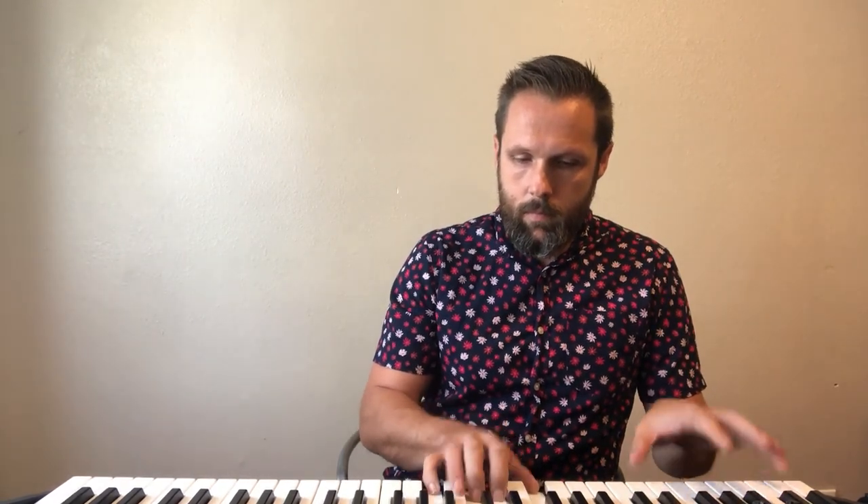Now we're gonna play it again, but this time I'm not gonna say the names of the notes. They are still four times each — four quarter notes. Here we go. Here's low two. Low two. There you go.